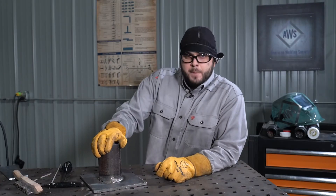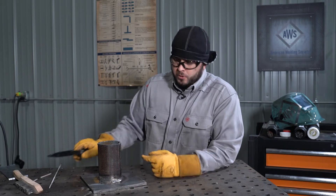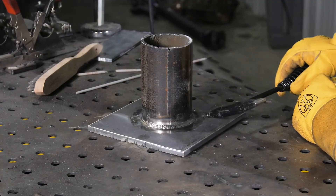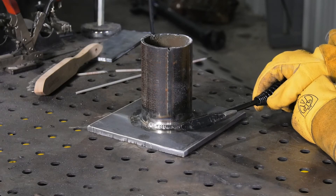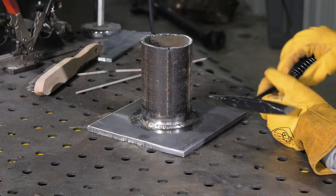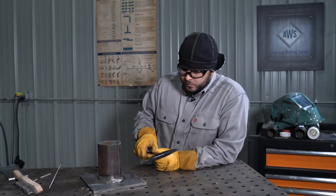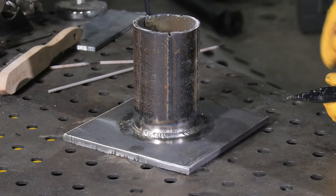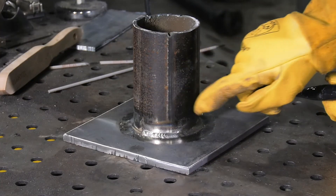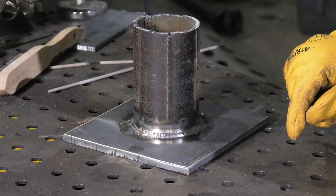The fillet weld on pipe with E7018 electrode. What we're looking for in a good weld is a uniform size. We want to make sure there's no undercutting along the toes of the weld into the base material — here we have none. The profile of the weld should be a little bit convex. This is exactly what we're after. And this weld here is a great example of when you transition across a radius while welding, you're maintaining correct work and travel angles. This is a good weld and exactly what we're after.